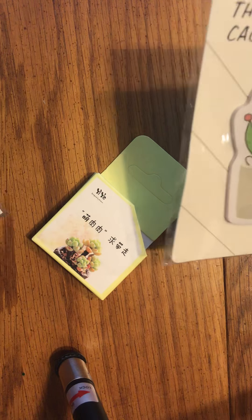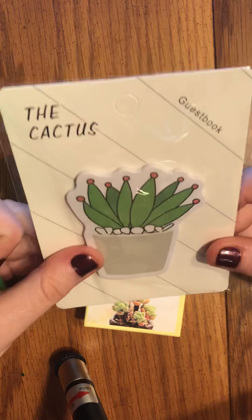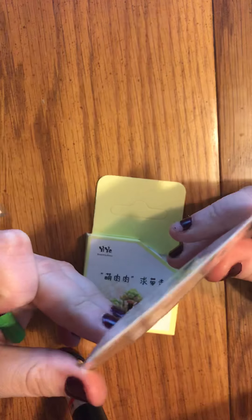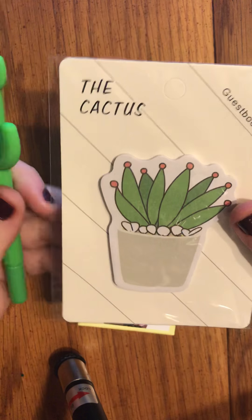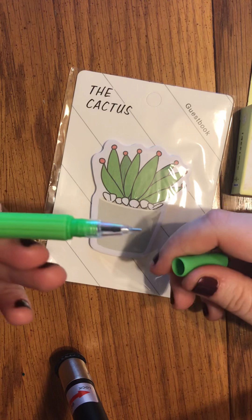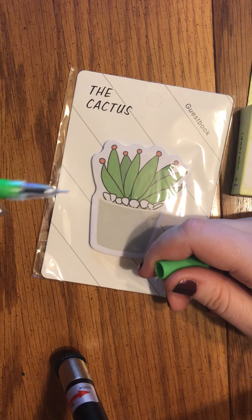We'll move on to the remainder of the order — the actual order, the items that were not in the sticker box. This is a notepad and it is cute as a button. This is a cactus pen — yes, please. It is a really thin pen and it even writes on my skin, so it's a gel ink pen. It is black as pitch.